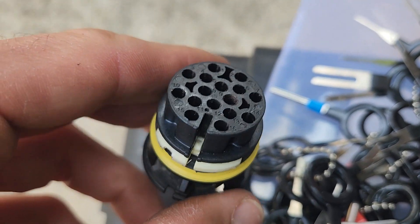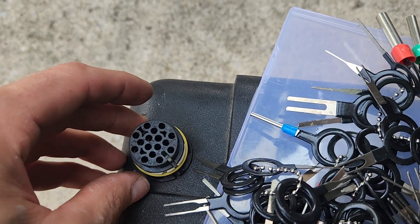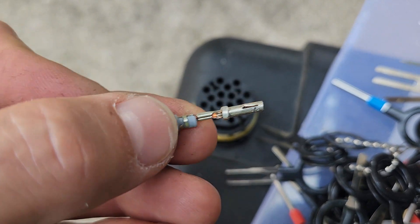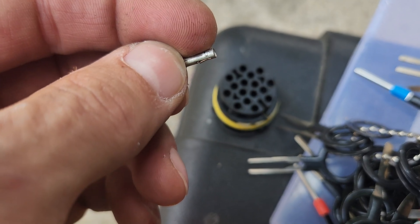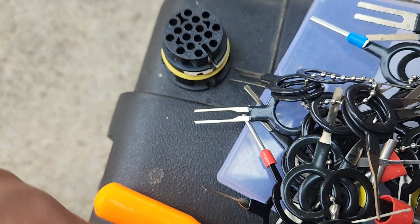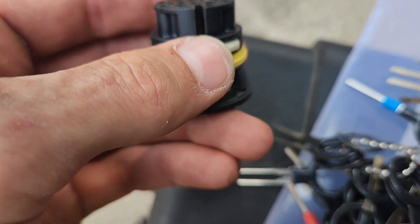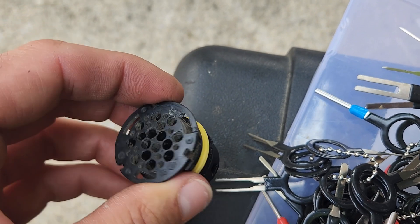You'll push and then grab hold of whatever wiring is here and gently pull - it should come out. I did have trouble with a couple of these. This white thing is kind of like a lock. Once you get those out, you can see the rubber gaskets around it - that really makes it frustrating. But as you can see there are barbs right here, so your key will go over top of those and push them in, then you can pull them out the other side.